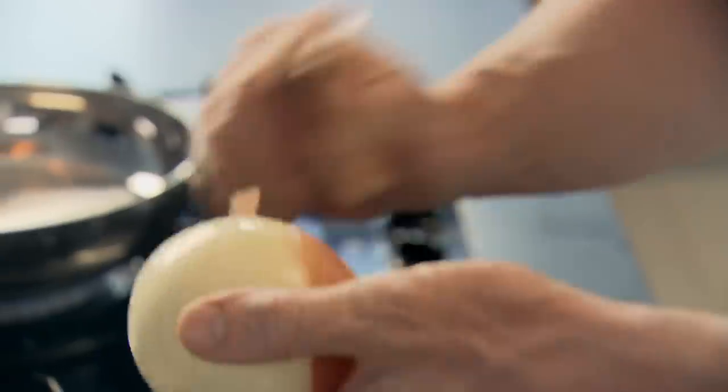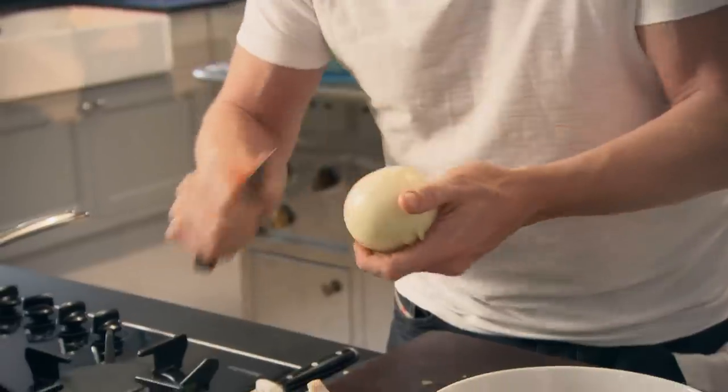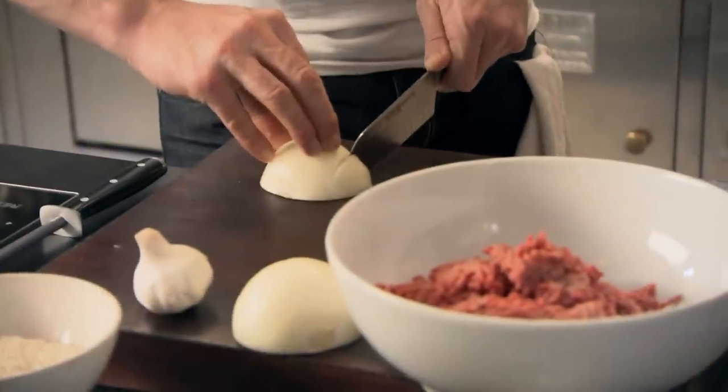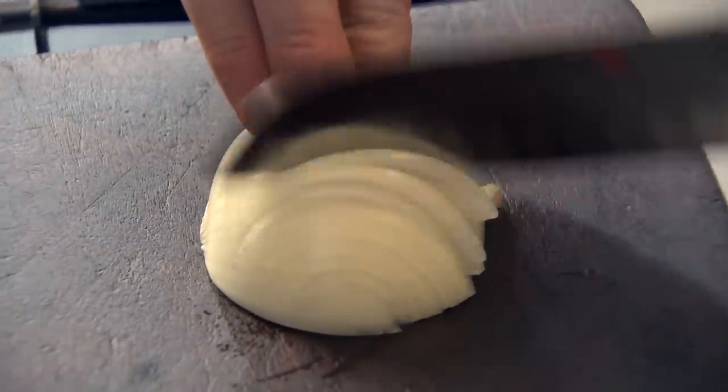First off, get your pan on and start sweating off your onions and your garlic. This recipe involves making the meatballs in a classic way, but the exciting part is actually cooking them in coconut milk. It gives a really nice new dimension to a soft, rich, sumptuous meatball. Chop the onion nice and finely, keeping those slices very close together — the closer the slices, the finer the onion.